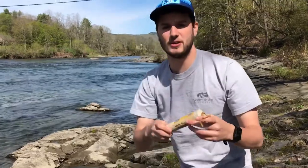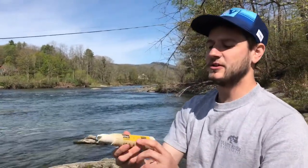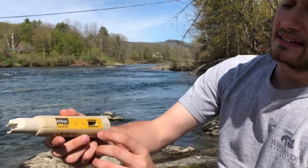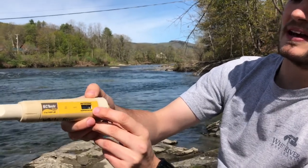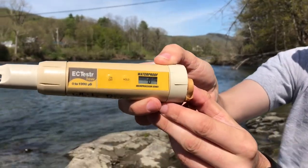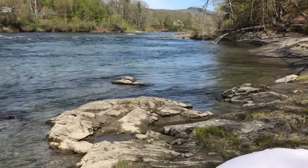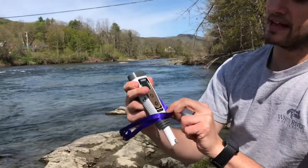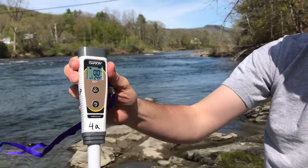The first thing you need to do is make sure that your pen is functioning. Press the on button, and to get a successful reading you need to make sure that before you put your pen in the water it reads zero microsiemens. This also happens on the Oakton pen — there's a power button, you press it on, and it takes a second and you'll see a reading of 0.0 microsiemens.